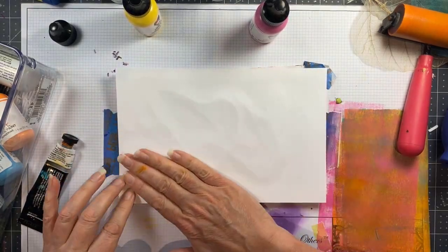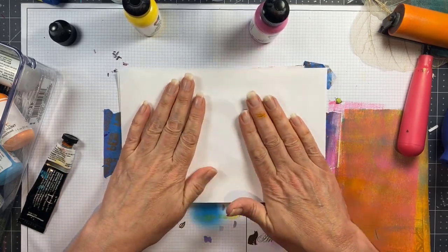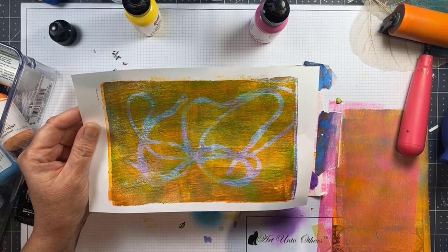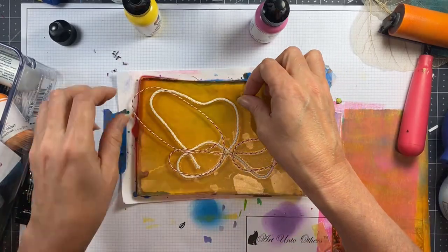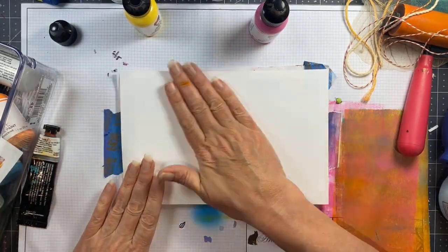I believe I have a video on my channel with eyelash yarn, which is really one of my favorites to print with, but I thought I would keep this simple today and just show you how string can mask out a design like in this print. I printed on top of another print using just the yellow and it lets that previous print shine through in that beautiful little string pattern.